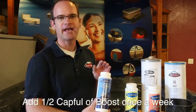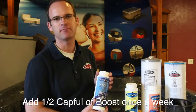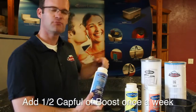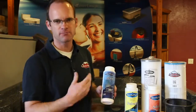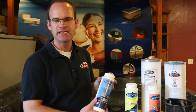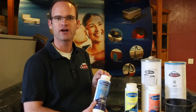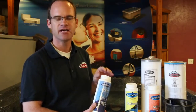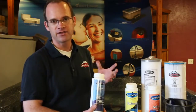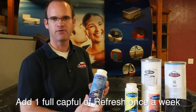With the Arctic Pure Boost, add a half cap full once a week. The chlorine will naturally dissipate within about 24 hours — broadcast it into the tub with pump one running so it's circulating and filtering the water. Anytime you have heavy usage and want to prevent the water from going cloudy, add another half cap full. If your water does go cloudy, add another dosage to help get it back to clear.